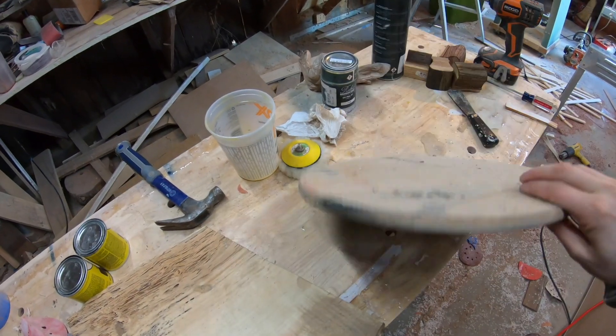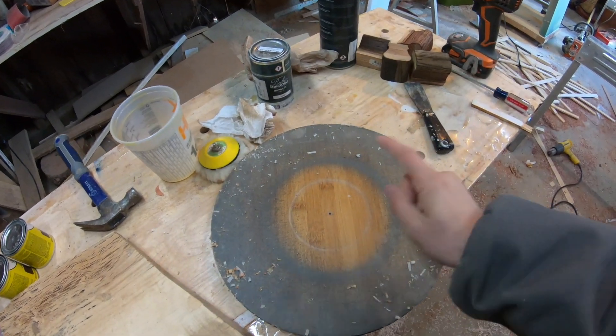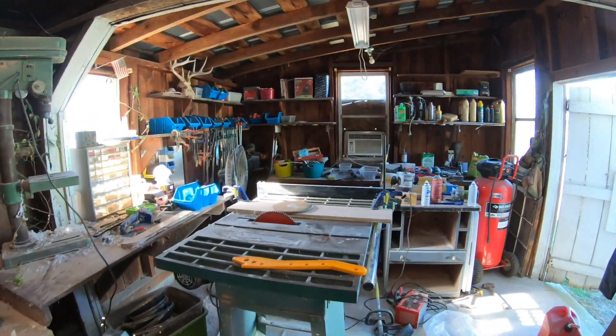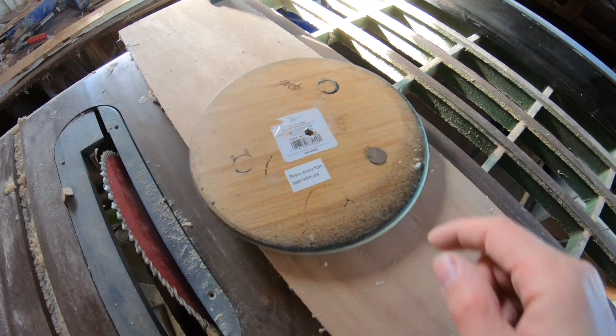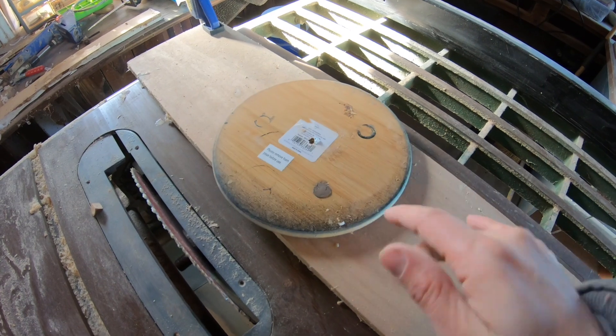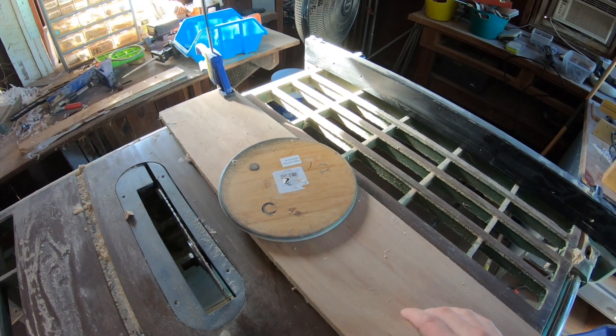I had this old lazy susan that I used to paint stuff on and I just took the hardware off. It had one little screw right in the middle and I just screwed it directly onto a piece of plywood that I have mounted to my table saw. We're going to cut that piece on the miter saw and get it set up, and then I'll show you how to cut a circle using your table saw.